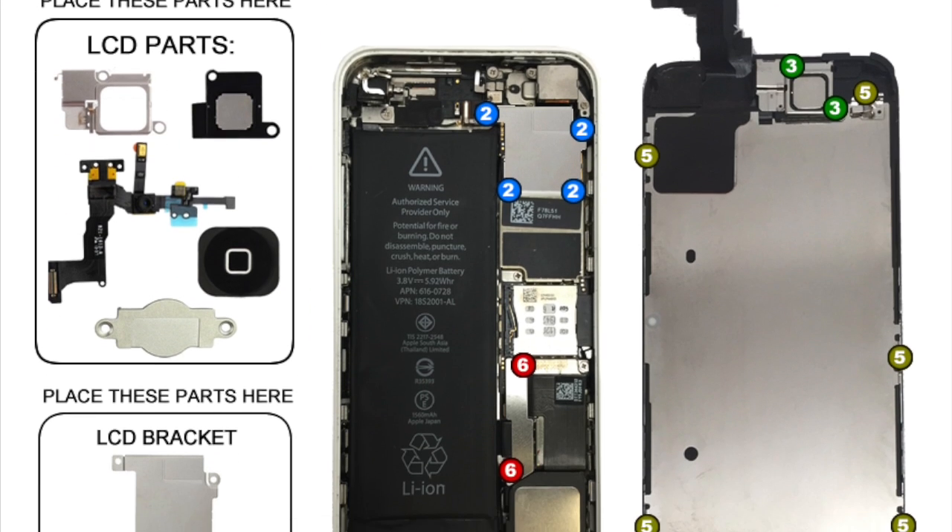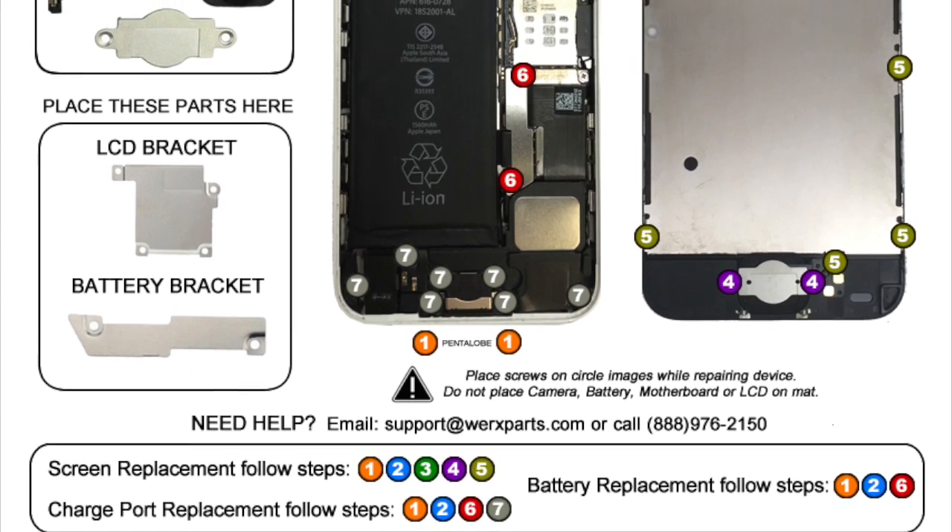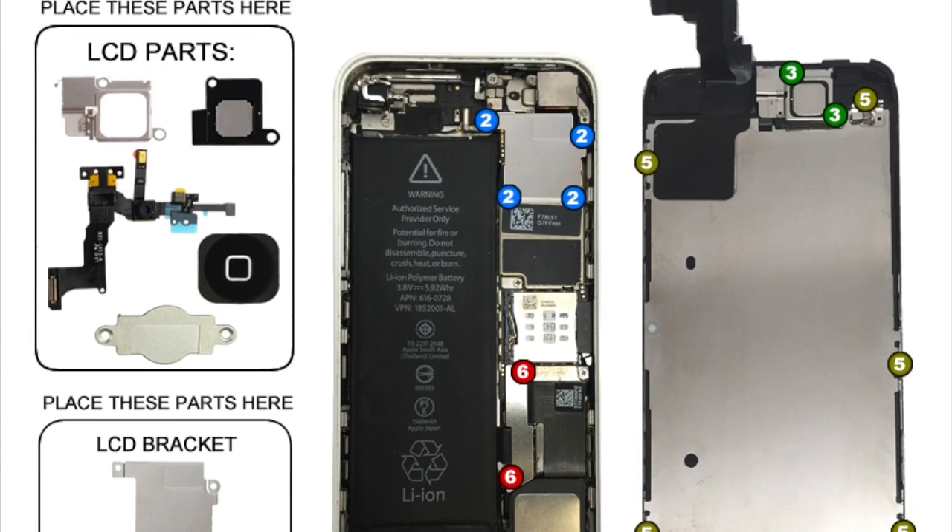Be sure to use the WORX repair mat to keep all screws organized. Some screws have the same size but different lengths and can be easily misidentified during reassembly.